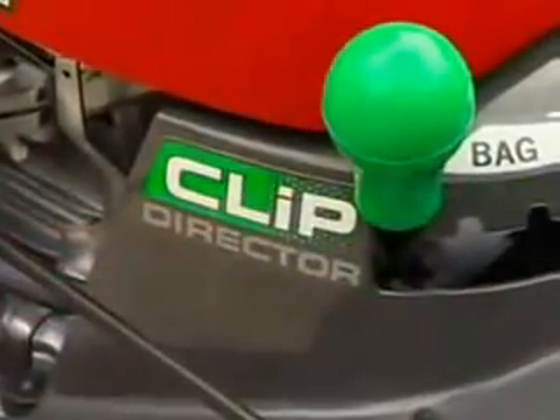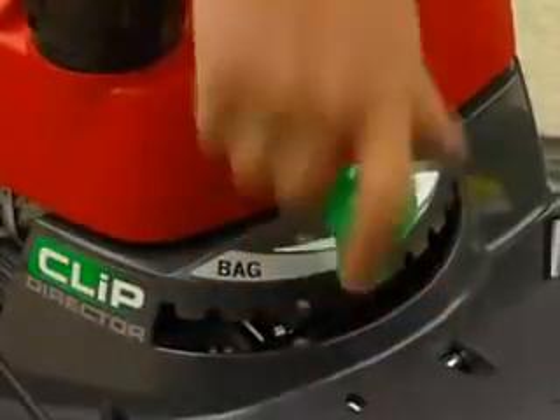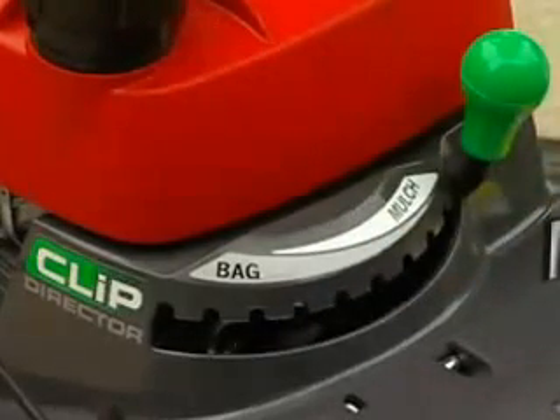In full bag mode, the opening in the deck is fully open, allowing clippings to enter into the bag quickly and directly. When the Clip Director is moved to the middle notches, the sliding door is now partially closed, so some clippings will go into the bag and some will be directed onto the ground. When the Clip Director has been moved to full mulch mode, the door is completely closed, and all clippings will be directed to the ground.